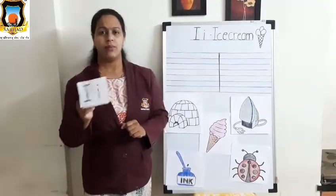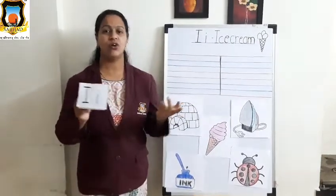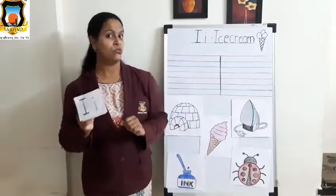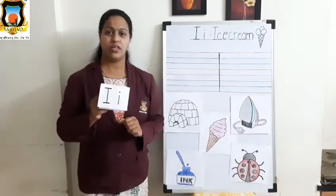Mama I, Baby I, what do you see? Mama I, Baby I, what do you see? We see an insect looking at me. We see an insect looking at me.